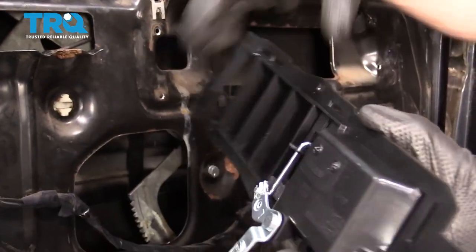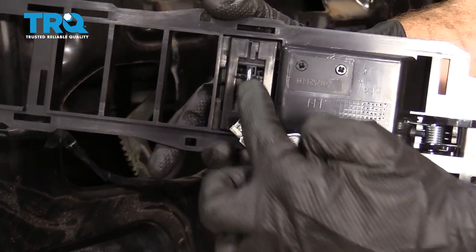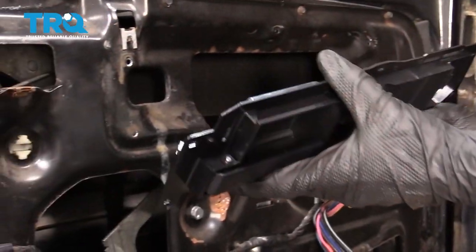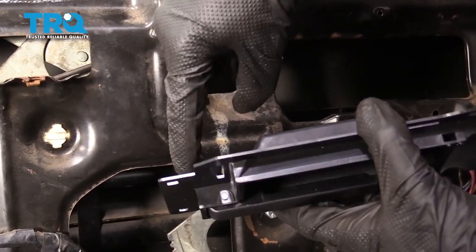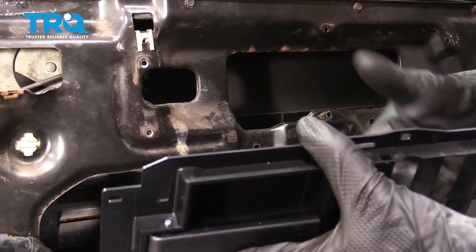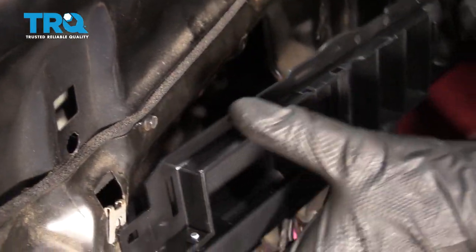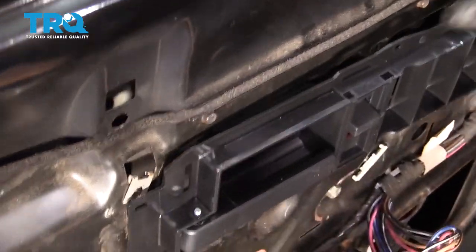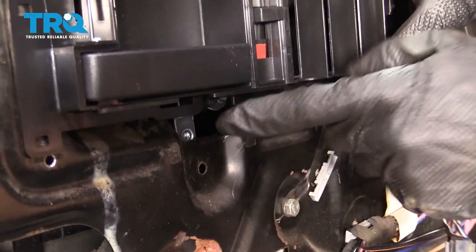Now it's time to get our handle assembly in there. Let's take a look at the backside. We've got an area where one of our rods needs to go into — that's for the locking mechanism — and then we also have the one for the handle right over here. Go ahead and take the one for the handle itself and slide that one down and in. The one for the locking mechanism is going to come from the outer portion of the door. Press it right in there. I've got them both latched in. Make sure that the rod isn't sticking on the door along here — just want to make sure that fits in.